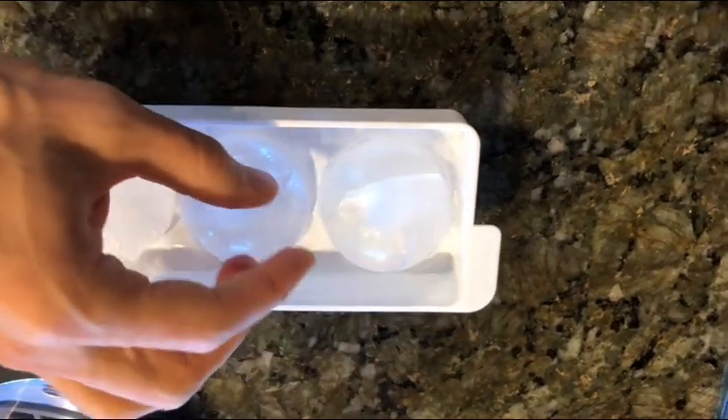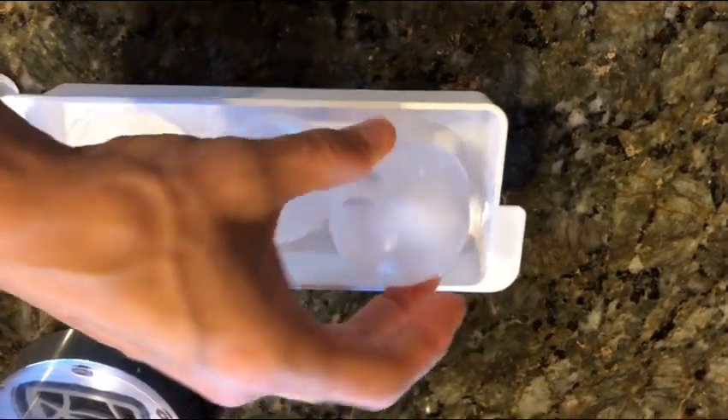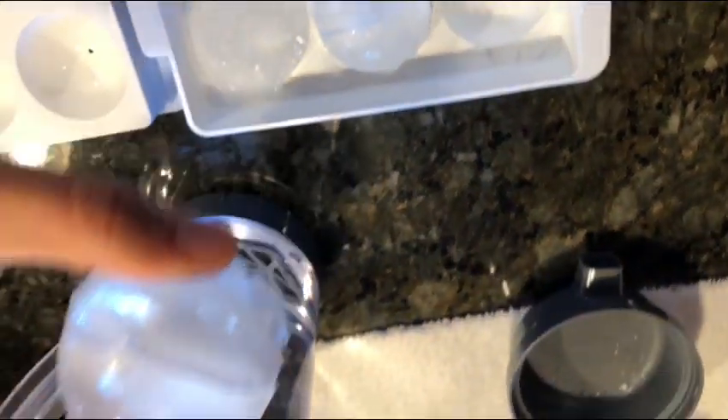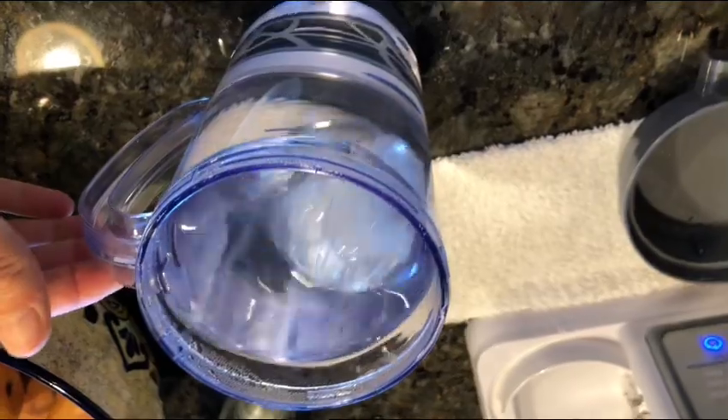This is really awesome because they don't really melt as fast, they keep the water quite cold. This is my first try and I obviously didn't get a perfectly round sphere, but these are just so neat.